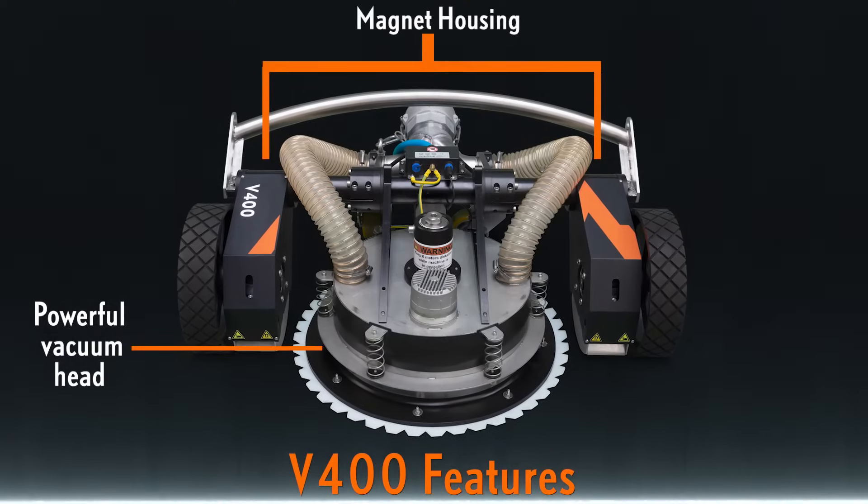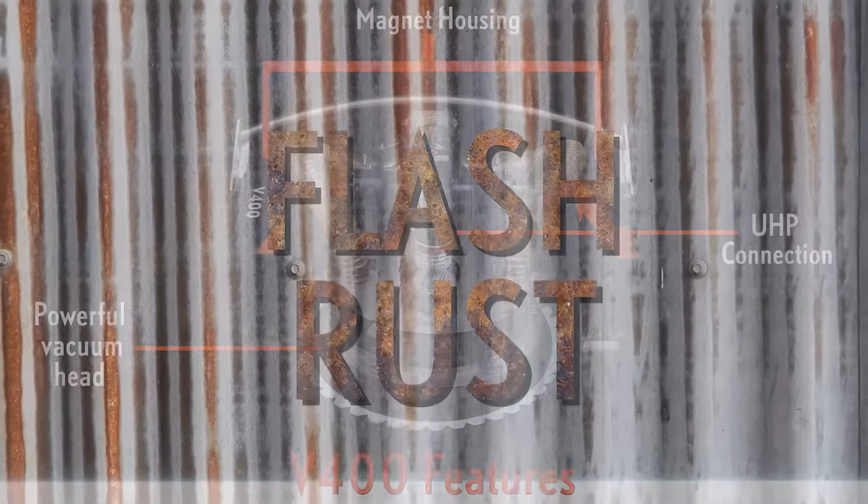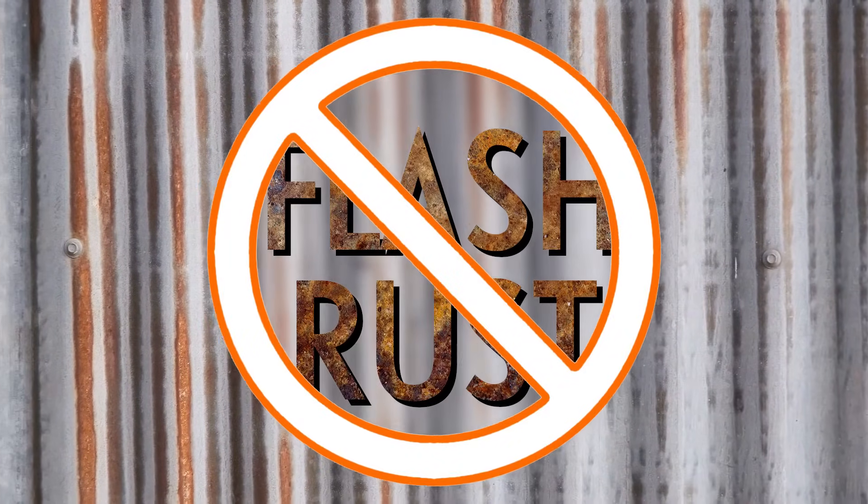The Verde Drive V400 series is a state-of-the-art solution for surface preparation, including flash rust prevention.